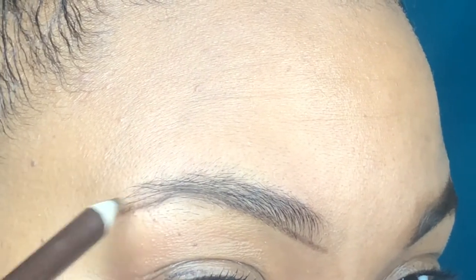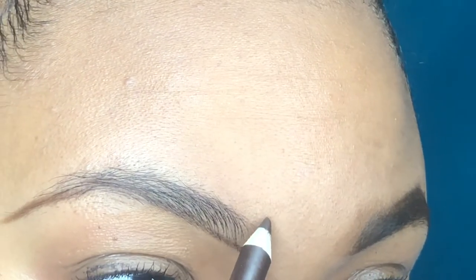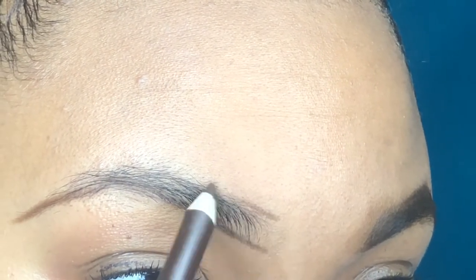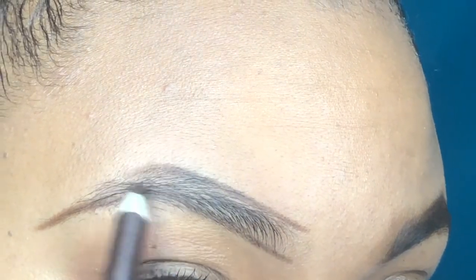You just want to make sure that you are taking your time with your brows — it's not something that you want to rush through. Definitely take your time, get the feel of your natural eyebrow, and just trace it like you're drawing on a piece of paper.